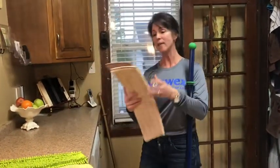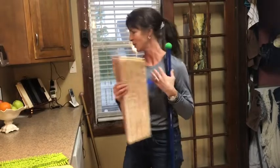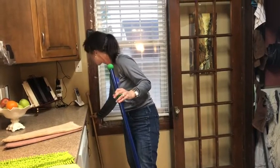We also have our mop system in a new color called Nordic Naturals — this is what the mop pads look like and here's the pole that goes with it. You can see that in the catalog as well.